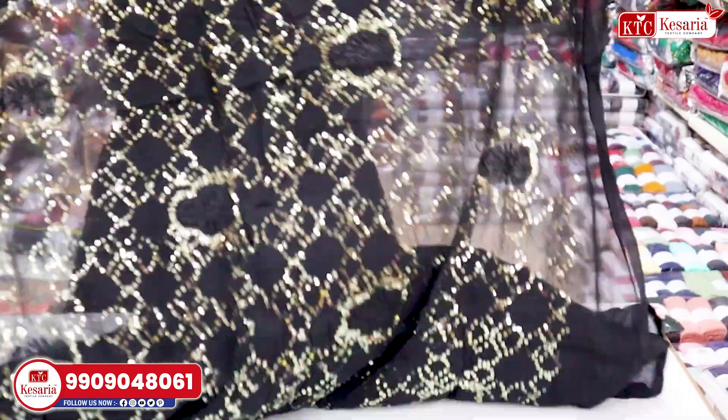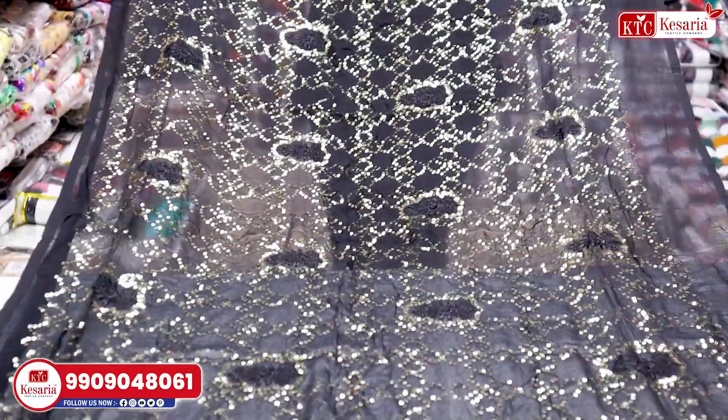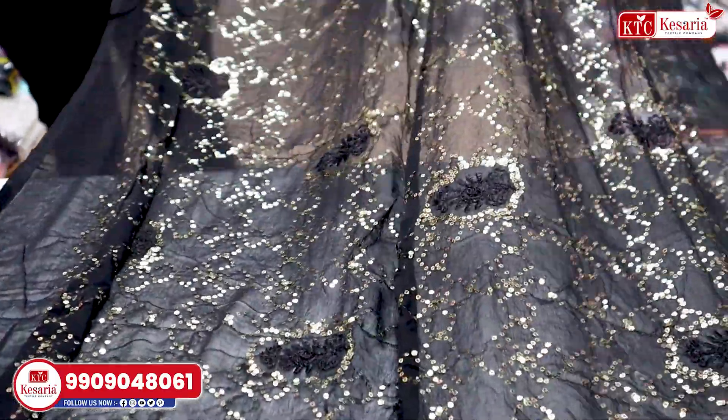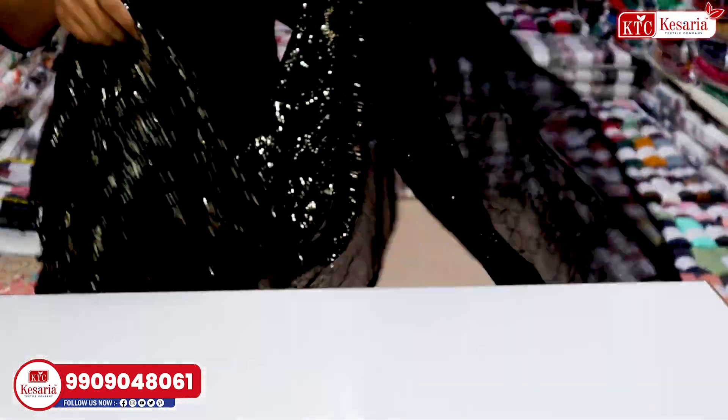This is a black color. I want to tell you first of all, it has been worked in sequence, and a small flower design has been made of it. The fabric is going to be found in Nazmeen's fabric, and here you can see the jhaler type concept on both sides. This is a very beautiful article and color combination, you can get all of it.